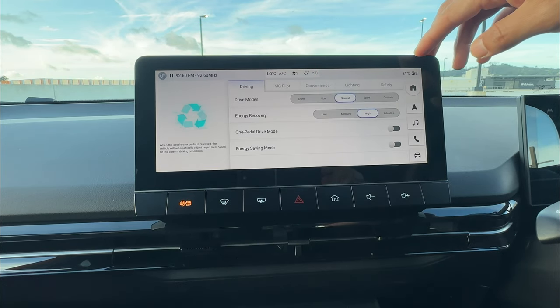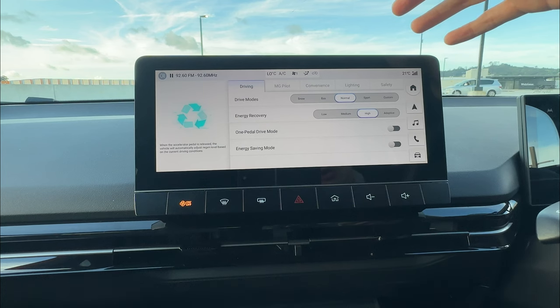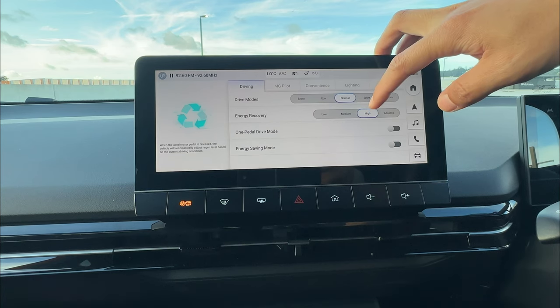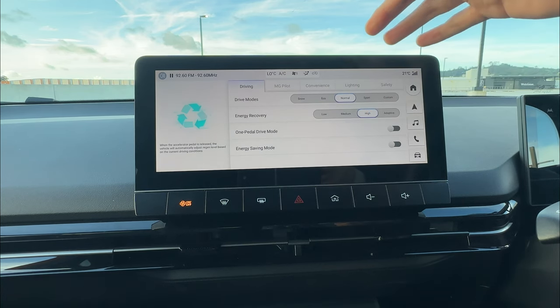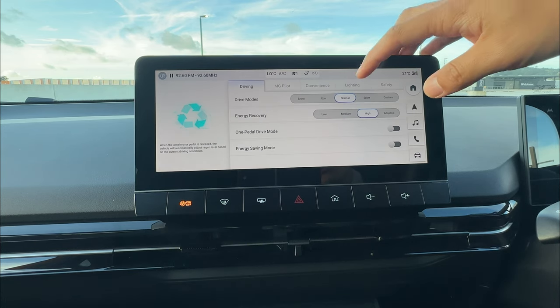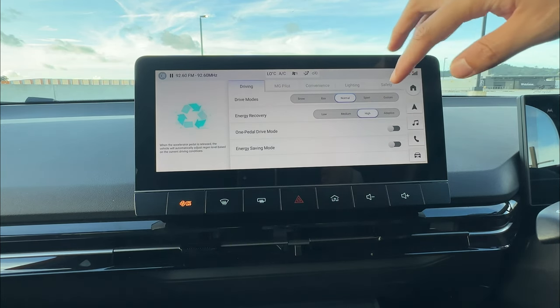You'll notice this, for example, in the early morning after fully charging overnight. When you start driving and release the pedal, it won't give you the highest regeneration because the battery is nearly fully charged. So that's just a small thing to know about energy recovery.